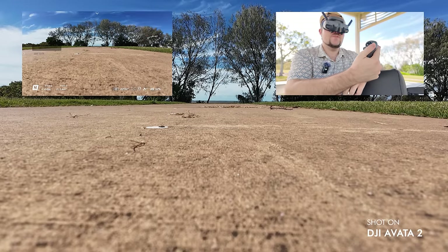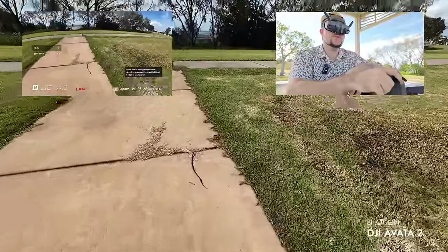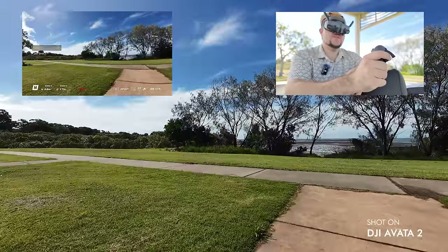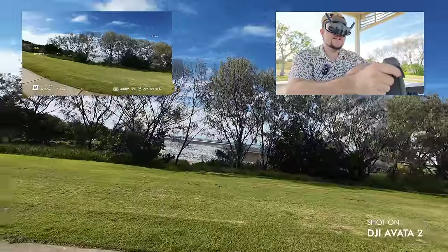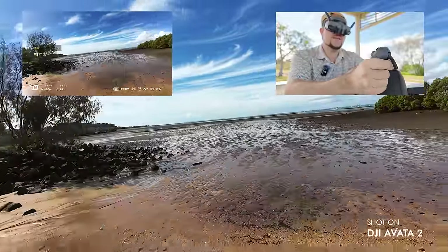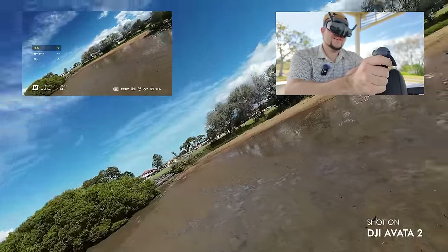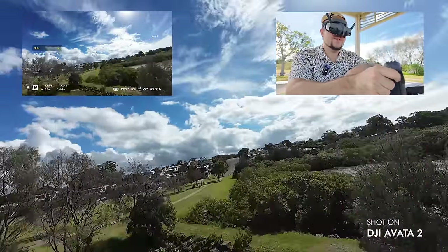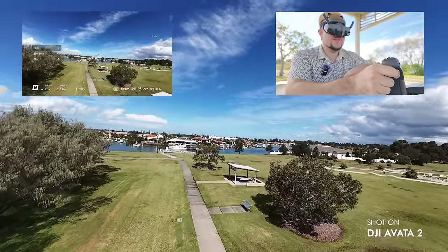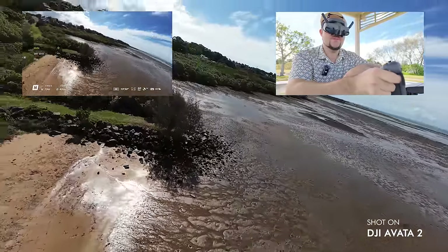It's the same launch process — double tap the orange button to prime the motors, press and hold to launch, and it will get to a certain altitude. From there, you just angle the remote where you want to focus and accelerate in the direction you want to go. I'm going between this little gap here — it's immediately intuitive. I'm used to this from the original Avata 1 and it's the same situation here. I'm comfortable immediately with the controls. For someone like me with no real FPV experience, to feel confident banking over trees and adjusting altitude to get those FPV shots is amazing.